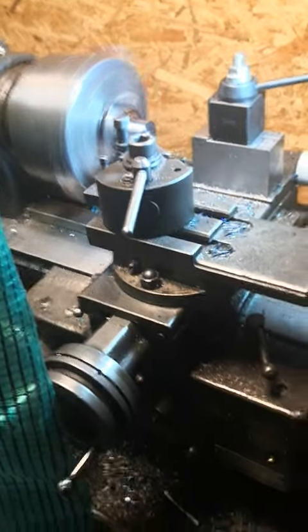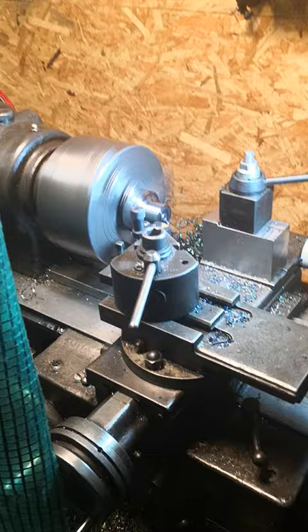Good morning, welcome to Martin's channel. I have the intention to show you some auto feed on the Schäublin 102VM today.